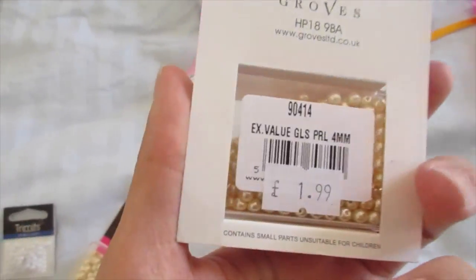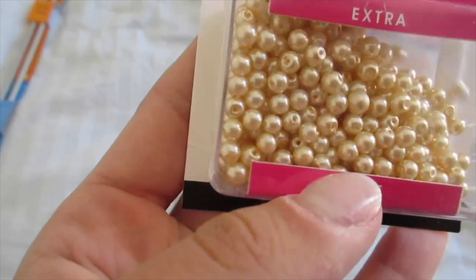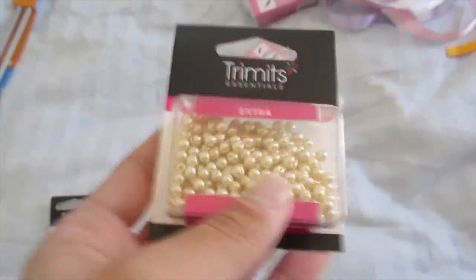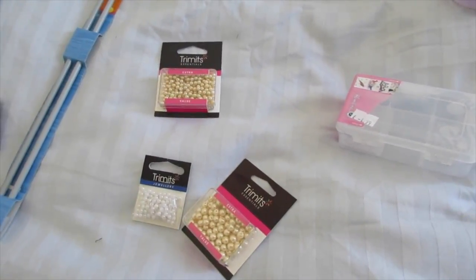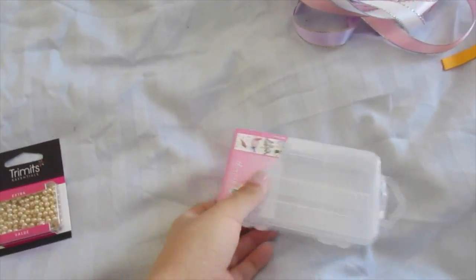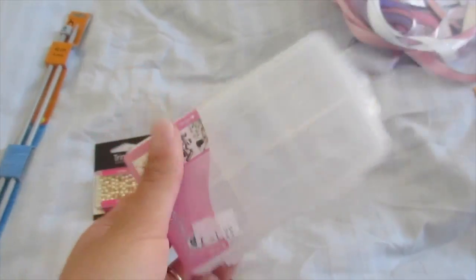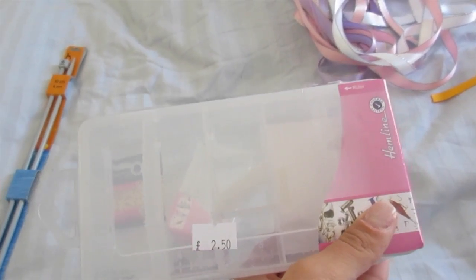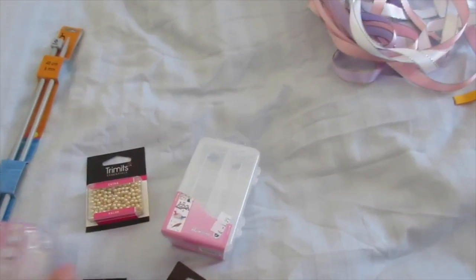I got the bigger pearls for the bigger bows — they were £1.99. The small four millimeter ones were 99 pence, and the others were £1.99. They didn't have white so I had to go with these. I also had to get some more tubs, and I've got rhinestone beads coming on Tuesday so I got a small tub for beads at £1.99.